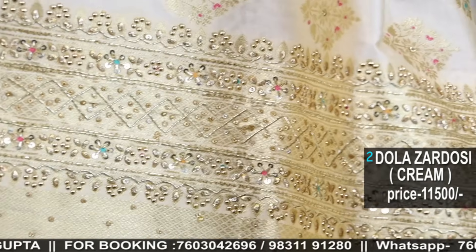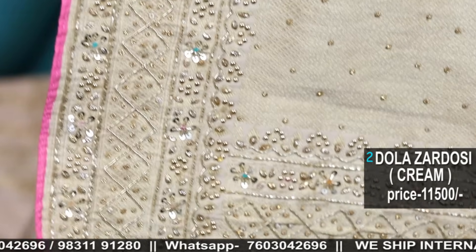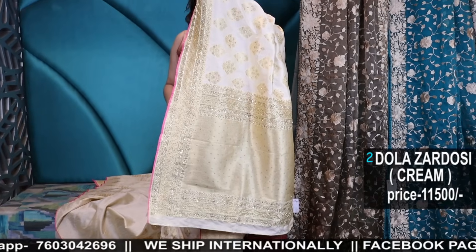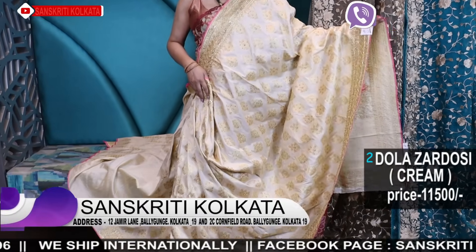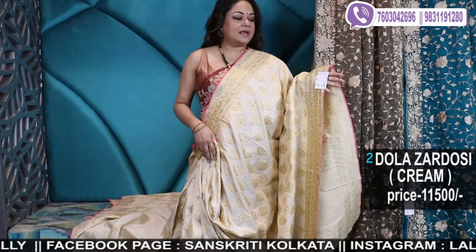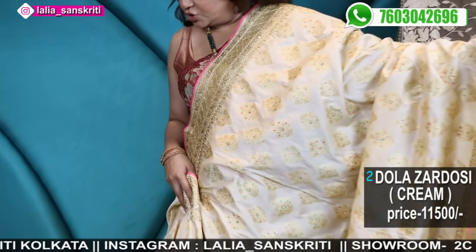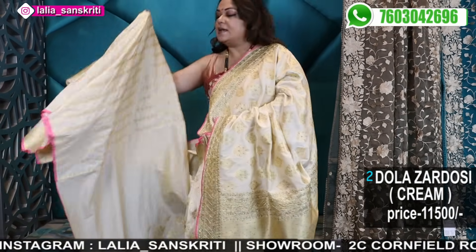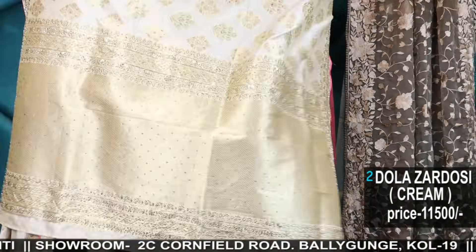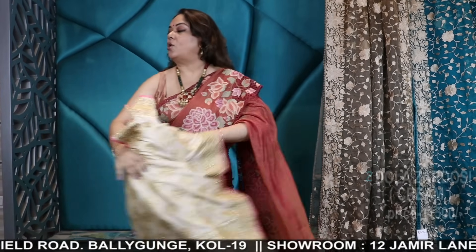This is again a woven saree with handwork border — a chanderi banarasi with meena boota, meena border, and hand embroidered along with the border. It's a beautiful, gorgeous-looking saree. It's a cream colour with gold weaving, and additionally pink piping has been attached to give it a very regal look. Number two — a gorgeous one with blouse piece. The blouse piece will be in stripe as shown. This is very ideal for winter weddings, or you can store it for summers.